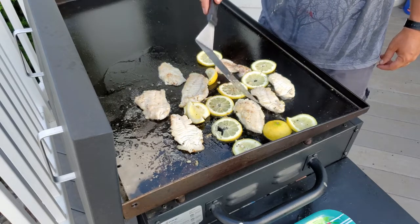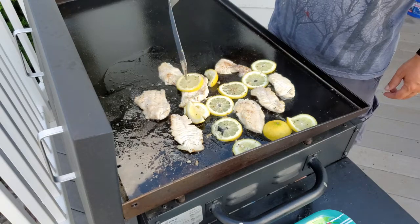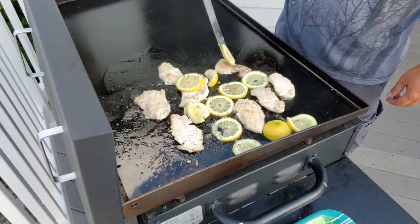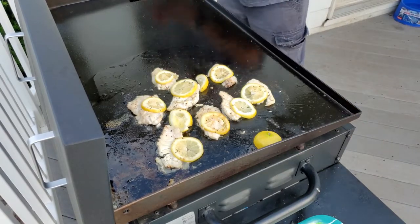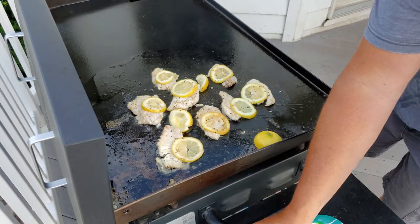I want the internal temperature to be around 135 or so. And we are good.